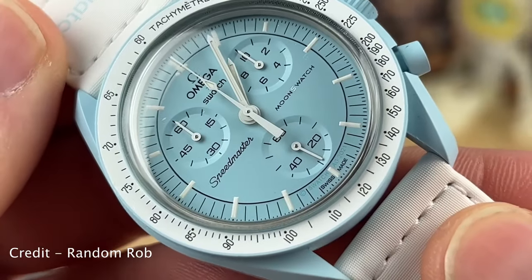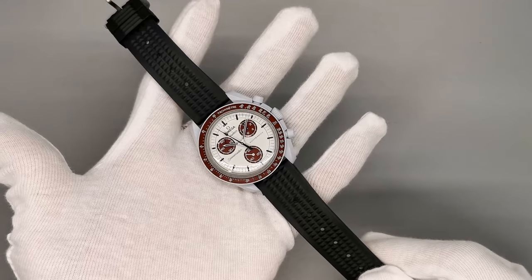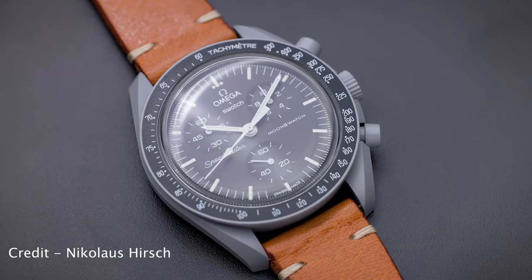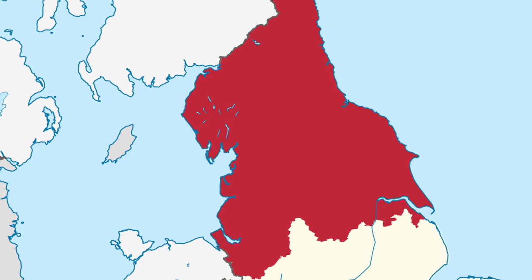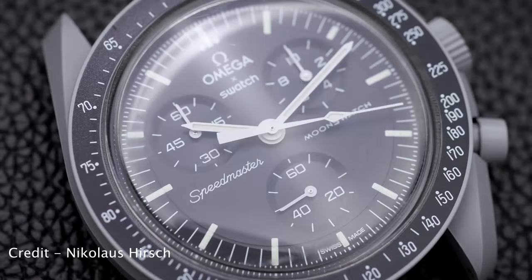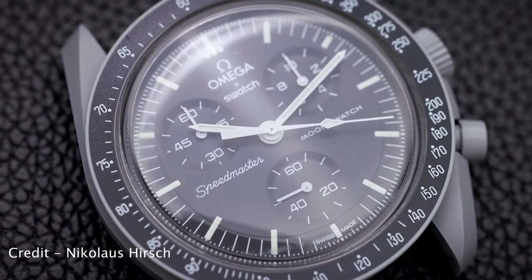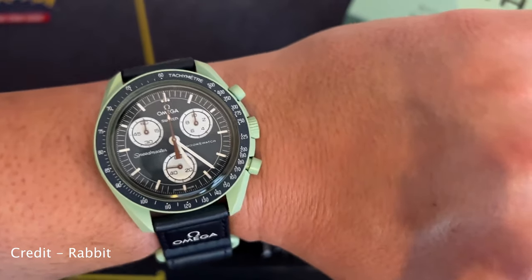It's fair to say that the Moon Swatch broke the internet. It did something that not many watches have done — broke through the barrier into mainstream media, meaning non-enthusiasts wanted to buy the watch. That excitement died rather quickly, though. Shortly after finding out that they were only available in specific locations, living in the north of England meant I was over 200 miles away from even having the chance to buy one. Factoring in the ridiculous queues, slow production and scalpers buying all of the stock, my excitement quickly grinded to a halt and I forgot the watch even existed.